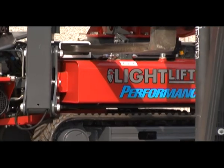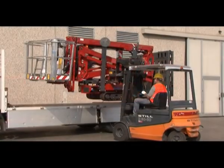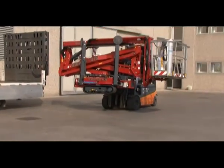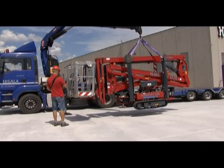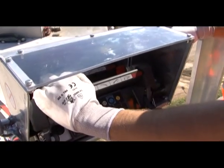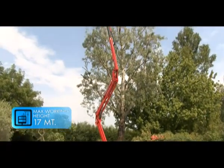Among the new features: useful forklift fork housing for transport to minimize loading and unloading times from the truck, hooks for lifting with a crane, and proportional control on the remote.